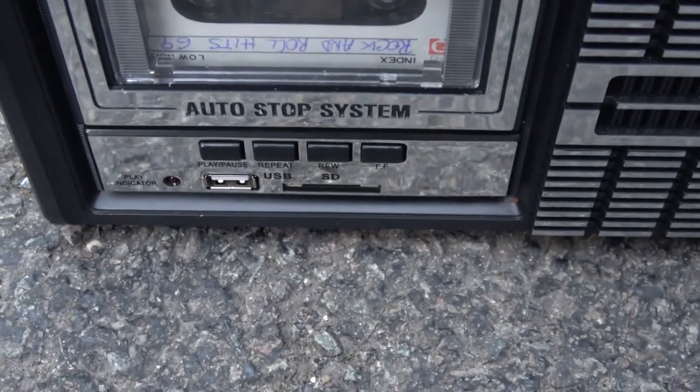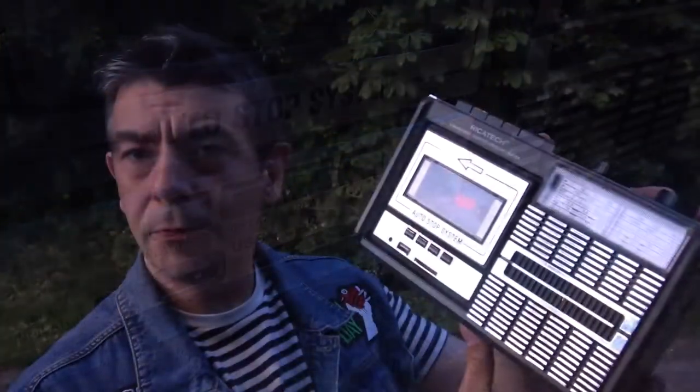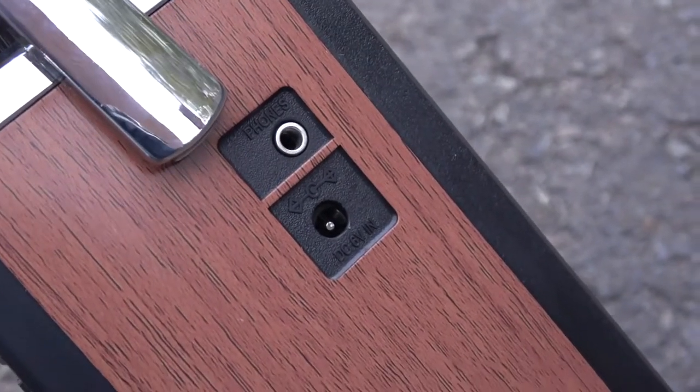The USB in the front is the only telltale that this is not a vintage machine. It looks vintage-y and it's pretty nice looking. My girlfriend likes it. On the right side you have a headphone output and a DC 6V input jack, which is pretty much useless. I would've preferred some circuitry making it accept 12V, so you could run it in a car or something.